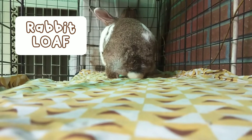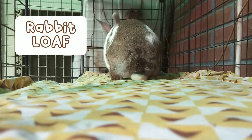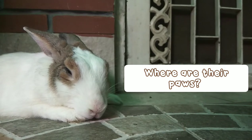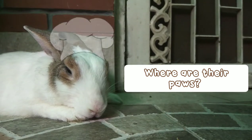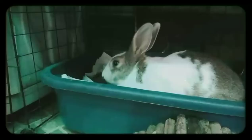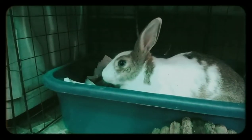This is a rabbit loaf. Usually when they're in the loaf position, you won't be able to see their front paws, and you might actually ask yourself: where are the rabbit's paws? Don't worry, they're tucked inside — it's completely normal, and that's a rabbit loaf.